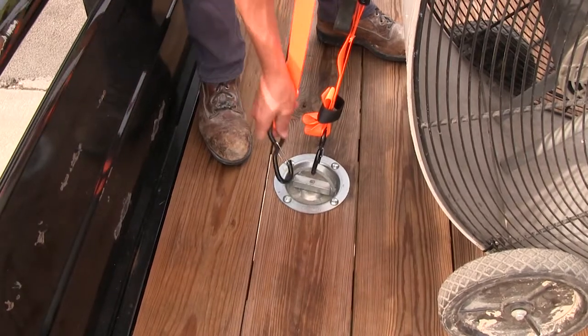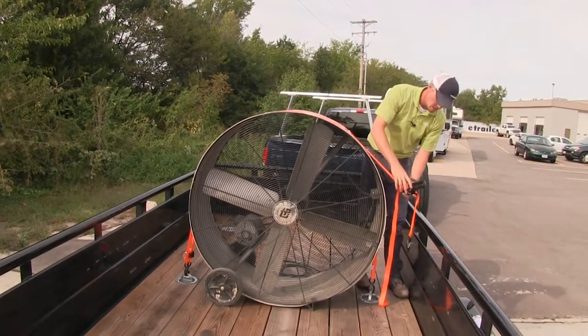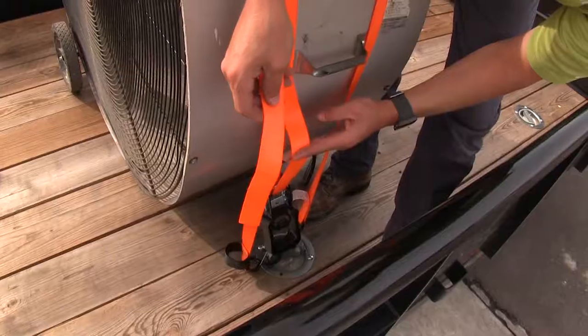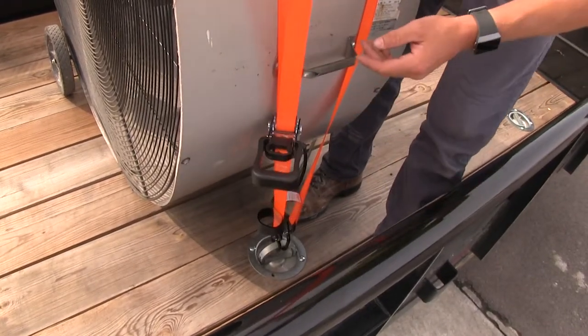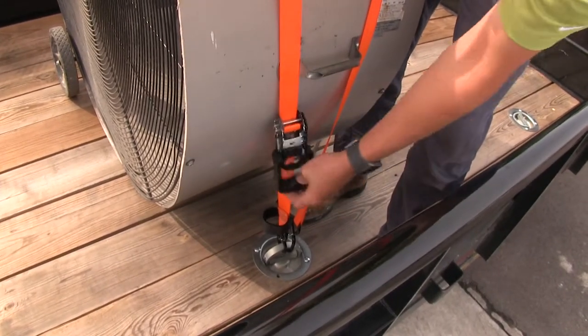From here, we're ready to drape it over our cargo. We'll hook the opposite end to our tie-down point, come up over the top of our cargo, and then anchor the ratchet side. We'll take the shortest end that we fed through the ratchet, pull up to get all that tension out, pull it up tight, and then begin ratcheting until it's nice and secure.